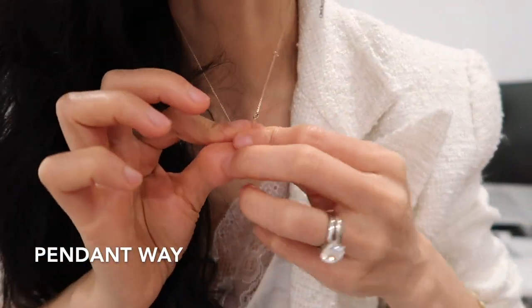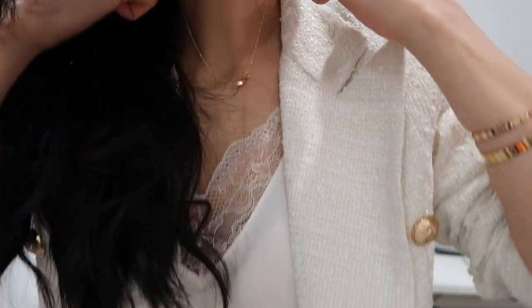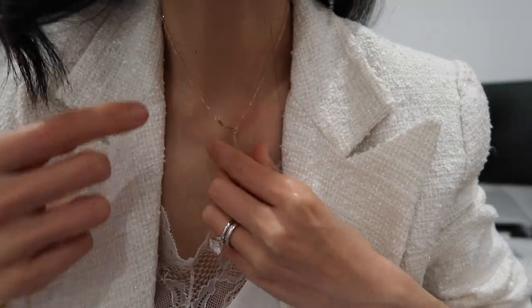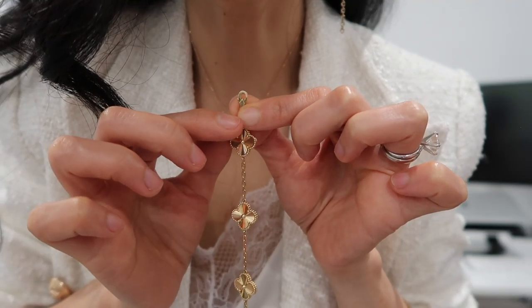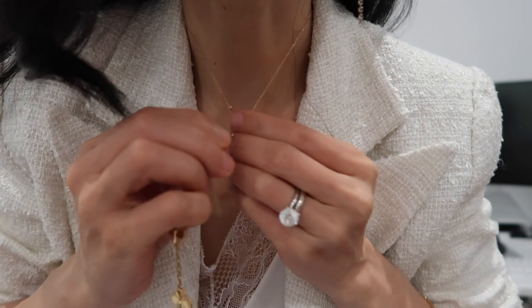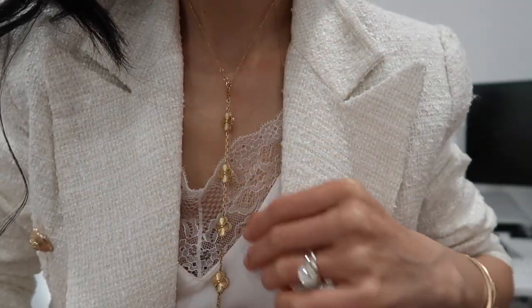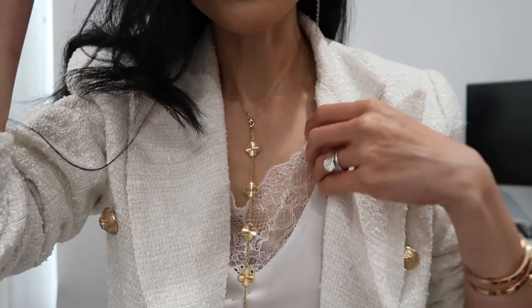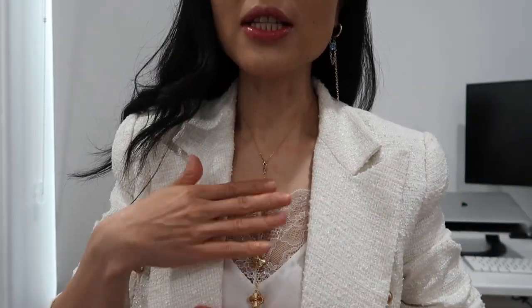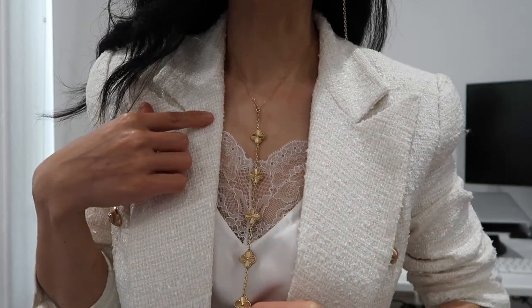The second way: wear the trace chain as a necklace first, then use the hook side of the five motif bracelet and hook it onto the necklace chain. That gives you a long dangling look. If you wear this as a necklace over a sweater or something, it looks really nice.